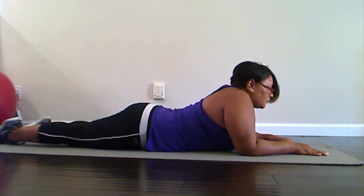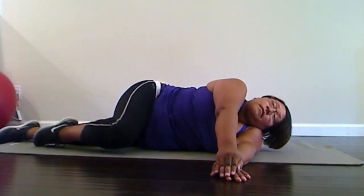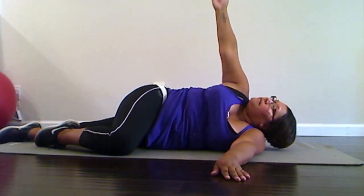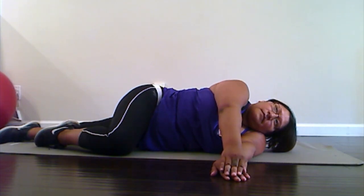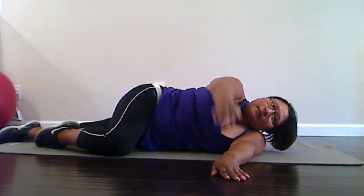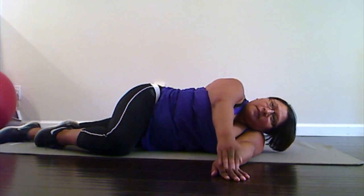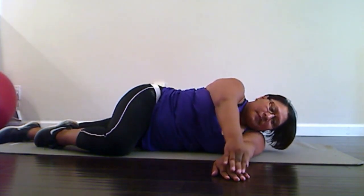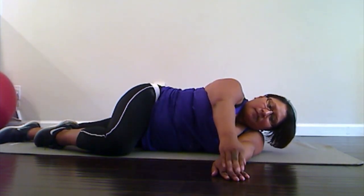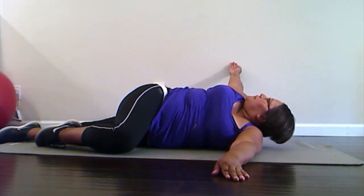Now we're gonna come onto your side. Reach one arm under your shoulder and then roll over onto your side, and then bend that top knee down to the floor. Keep one arm out in front of you, and we're gonna reach all the way back in a nice spinal twist, and then come back forward to your other hand. We're gonna do that ten times. Ready — open and reach, one, two. Really feel that spine twist — three. Listen to your body — four, five, six, seven, eight, nine, and one more, open — ten. Good.